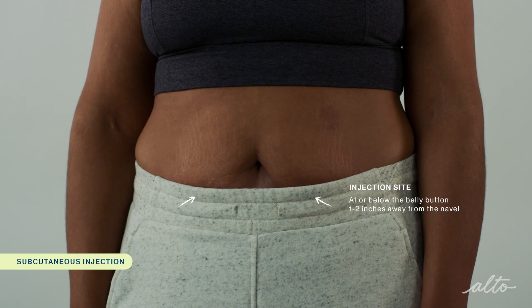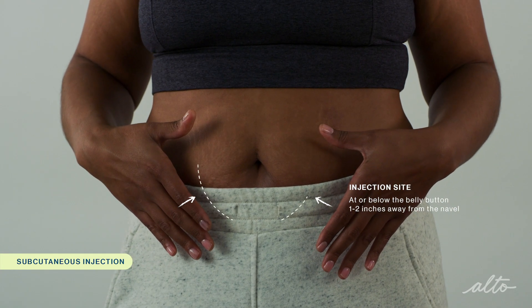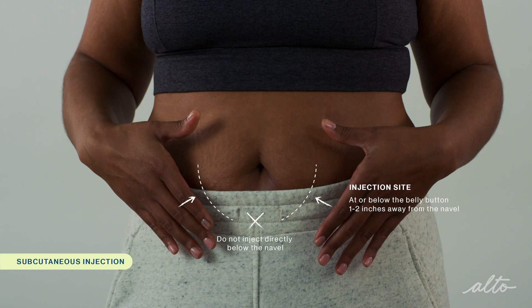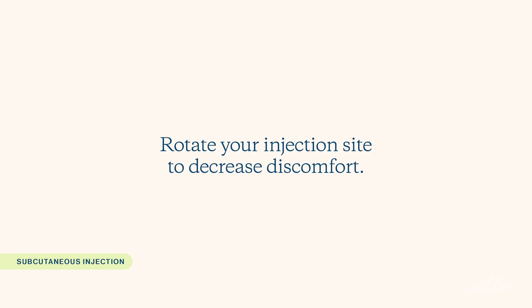Today I'll be showing you how to inject into the abdomen because it's the most common location for subcutaneous injection. However, check with your doctor or nurse before injecting to ensure you're injecting at the prescribed location. You should inject at or below the level of the belly button, roughly one to two inches away from the navel. Try not to inject directly below the navel because that area is very vascular and can lead to bleeding and bruising. You should also rotate your injection sites to decrease discomfort.